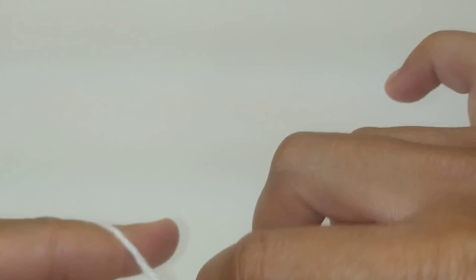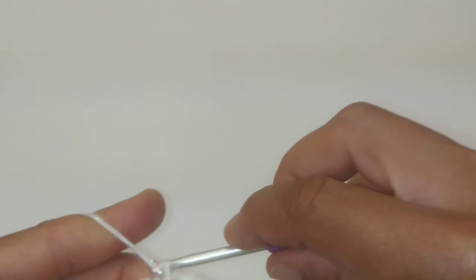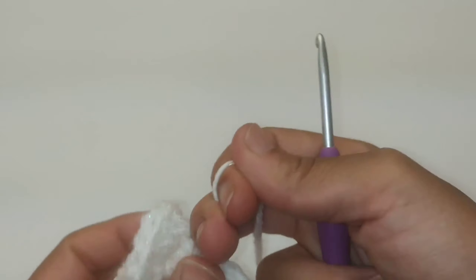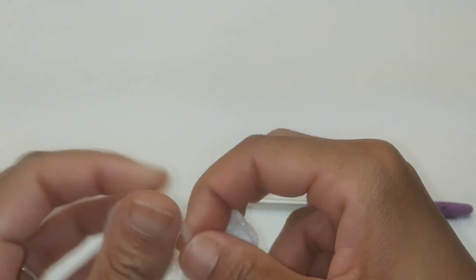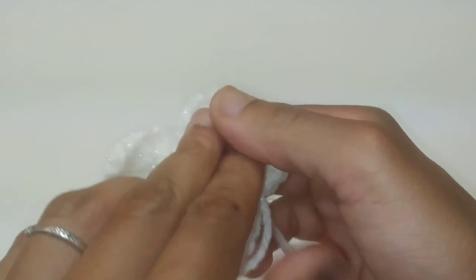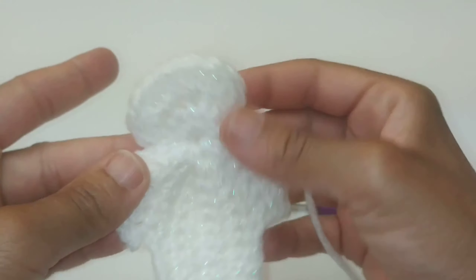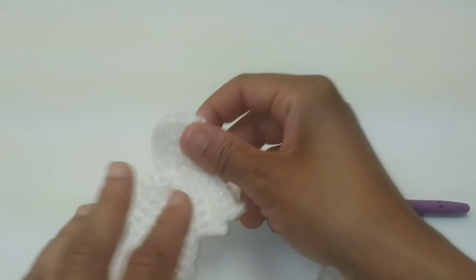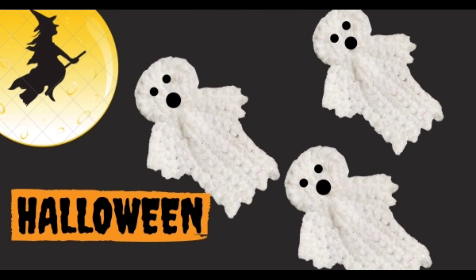We've made it to the very end. Put your last slip stitch into that center circle and fasten off your work. You can pull that center string to tighten up your original magic circle or ring. And here's your ghost — simple as that! You can add eyes or whatever you'd like to enhance your ghost pattern.